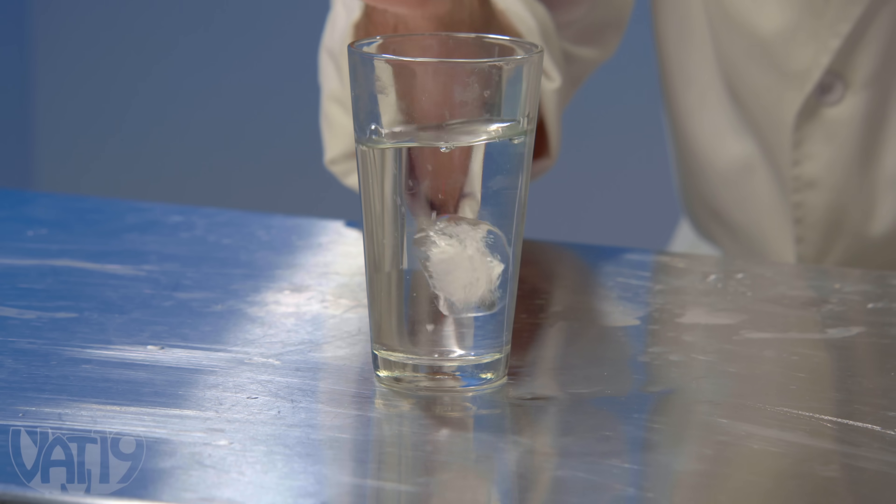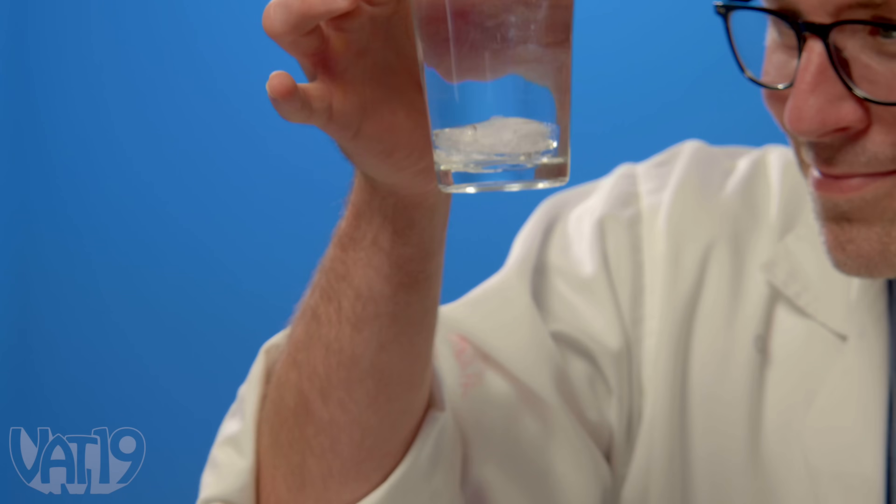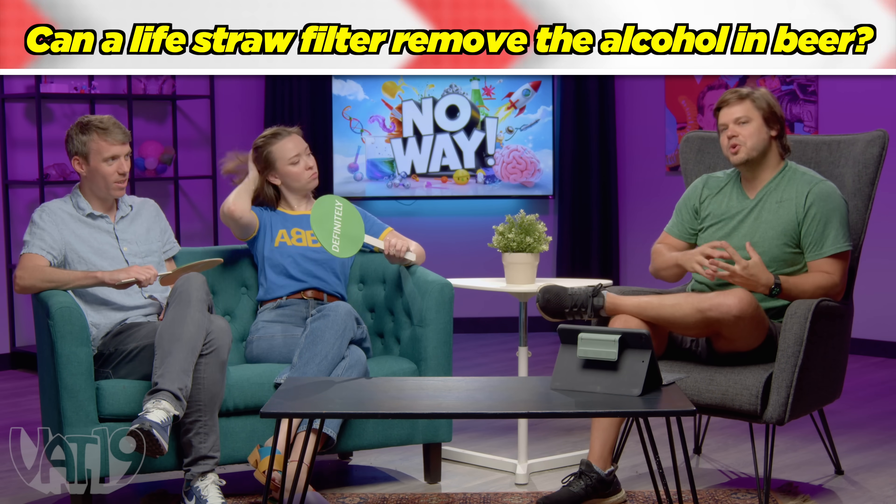Joey drops the ice cube in — and it sinks. The secret: heavy water, or deuterium oxide, which is heavier than normal water. It's extremely rare, used in making nuclear weapons. That ice cube costs about $60. It's not technically water but acts very similarly.